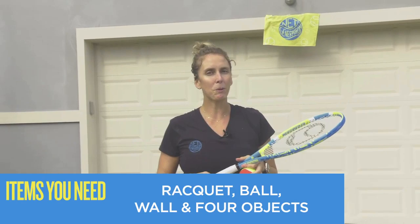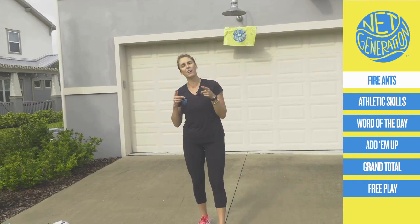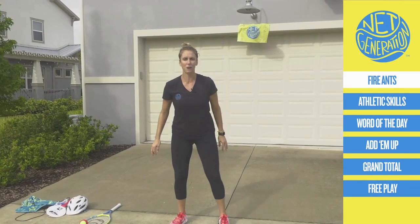Do you have your racket? Do you have your ball? Where are you playing? Can you tell me? All right, what we're going to do — you know the drill. Put our rackets down. We're going to get moving right away. I'm going to bring something back from class one since we all loved it — fire ants. When I say go, I want to see how quickly you move your feet like we're stomping on fire ants. When I say tennis, you show me that ready position.